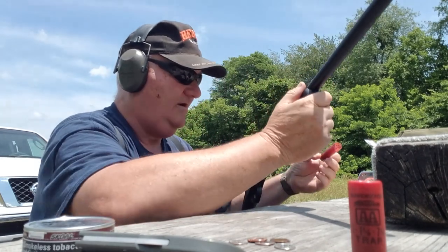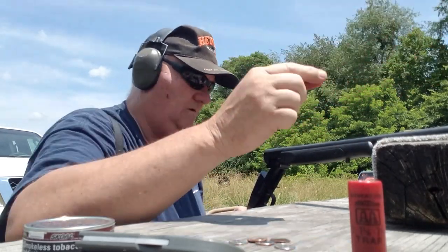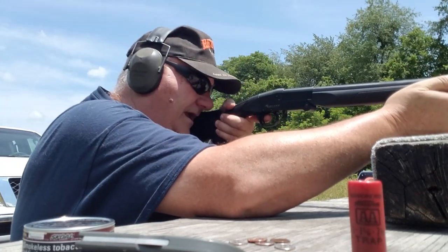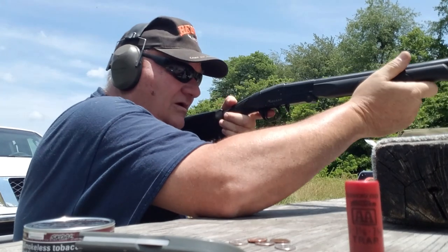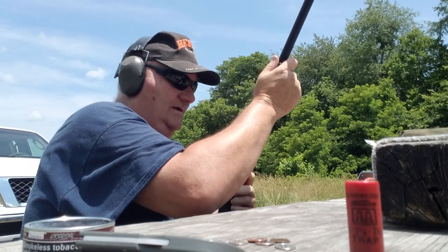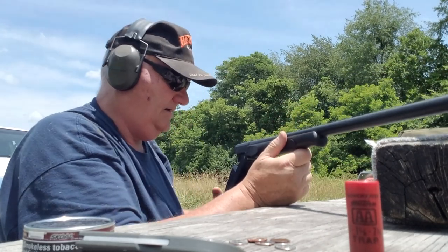That worked out — the lifter lifted nicely. Didn't kick too awful bad. Let's get another in there and try the game animal mock-up and see how many pellets we can put in it. It's never been shot before. Alright, that's fitting — I think I hit it. There we go.